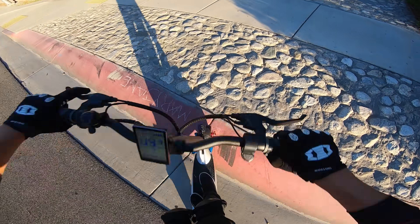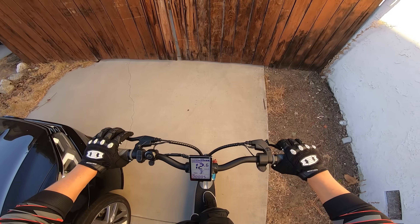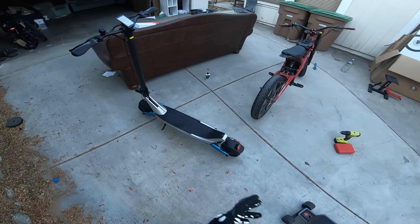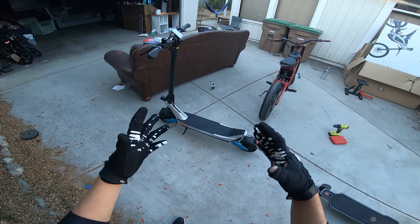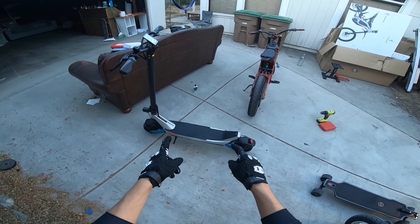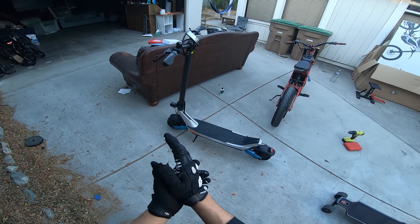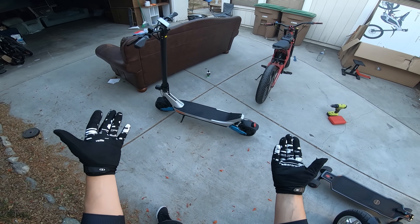Let's see how it takes this curb — nice clearance, goes right down the curb. I was thinking since this is the more budget model that Varla offers that it would be a little underwhelming compared to the Eagle One, but this blew my mind. Very happy with this. I think for the steering stabilizer alone I would choose this over the Eagle One, even though the Eagle One is considerably more expensive. This goes more than fast enough and it's got the tires that don't go flat — it's like the ultimate urban commuter right here.